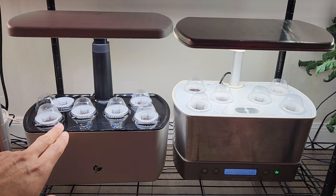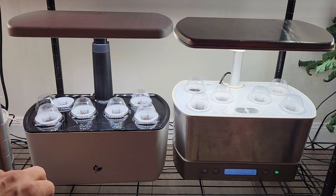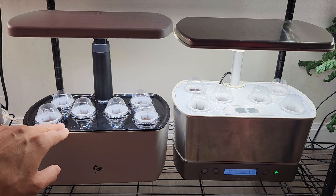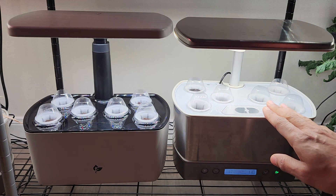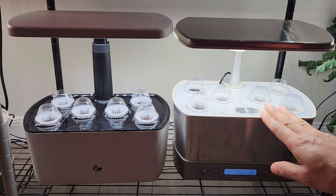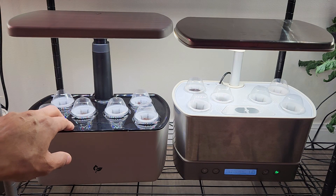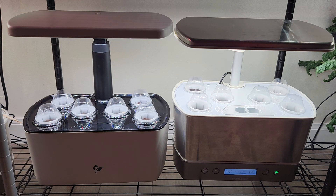For me, this Harvest 2.0 coming with 15 wattage lights looks like a downgrade. But if the growth of the plants in this Harvest 2.0 with 15 wattage lights is the same as the growth of the plants in the Harvest with 20 wattage lights, obviously there is no difference — even though it is 15 wattage, they are as powerful as 20 wattage. Let's see if this Harvest 2.0 is actually a downgrade, upgrade, or if they are both the same.